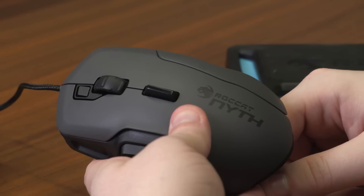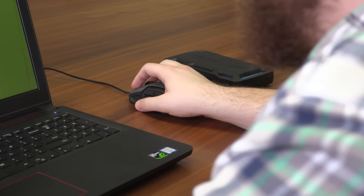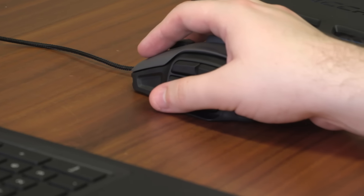Performance is sharp too. No matter what the layout, it feels like the Nyth was built with exactly that setup in mind. Behind the scroll wheel, a fin handle leans to the left and right, and a shift button just to the left of the wheel lets each button on the mouse handle two different actions.